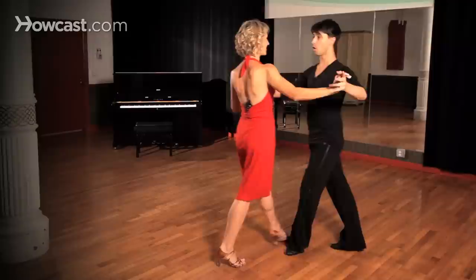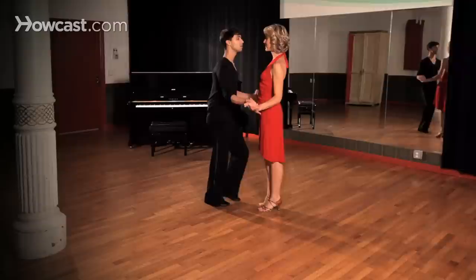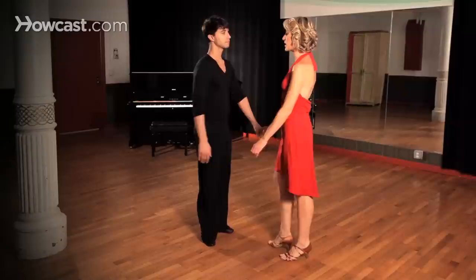And two, three, four, two, three, four — forward, side, back, and back, side, close — to start with the basic again: two, three, four.